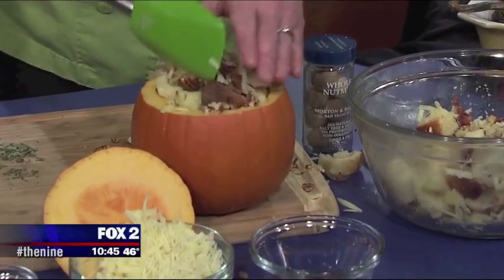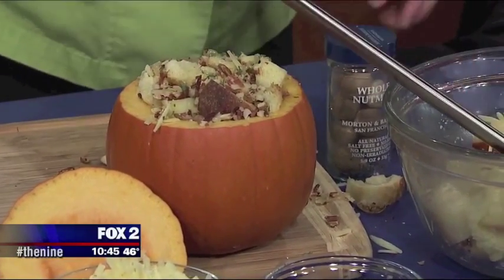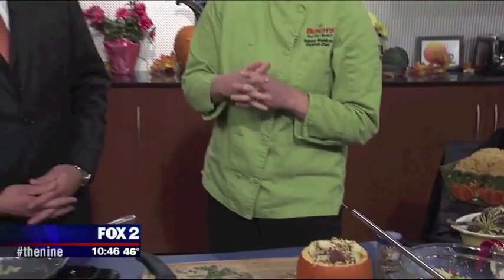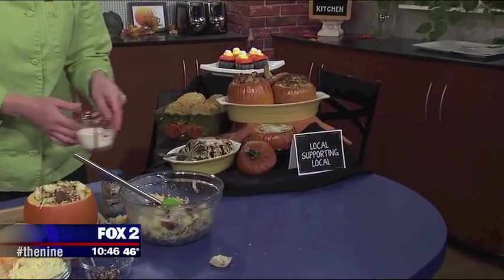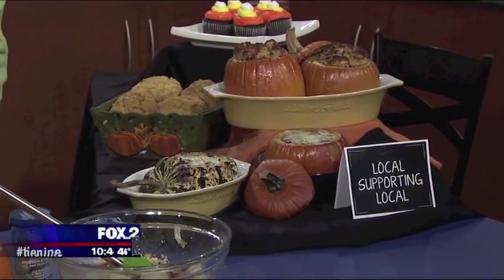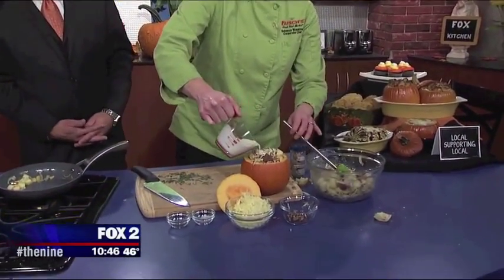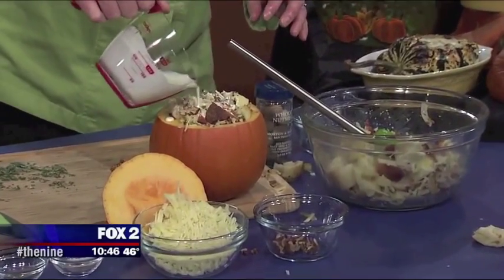So we're going to pack the rest of this stuffing in there. You will have a little bit left over — if you have a little bit left over you can do another pumpkin with this, or I've also stuffed a little acorn squash as well. Isn't that beautiful? It looks like it was painted on — it's gorgeous. And so we do this, and we're just going to add this heavy cream. If you wanted to add milk or leave the milk out, you could do that, but the cream kind of makes it rich and gives you a great, delicious, comforting casserole-like texture.